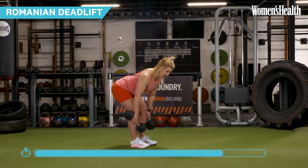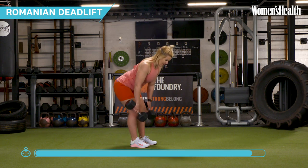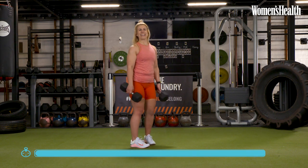Just focusing on that nice hip hinge — nice, slow eccentric, drive, come up. We've got one more rep. And take a rest. Well done.